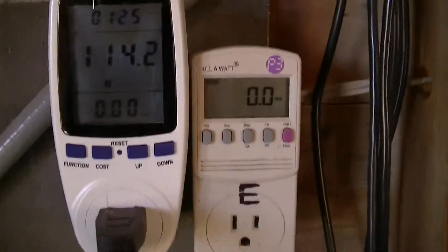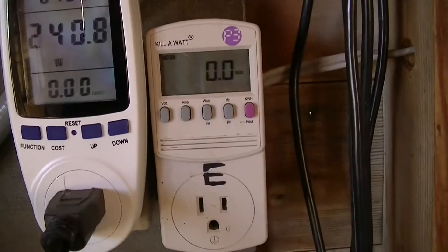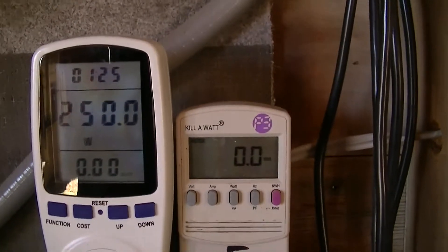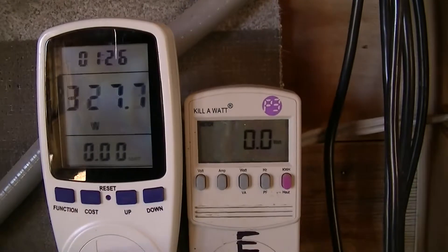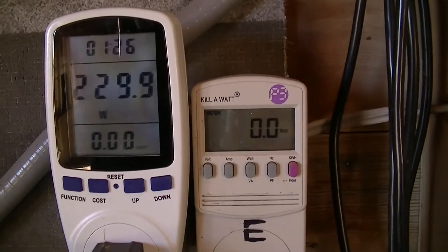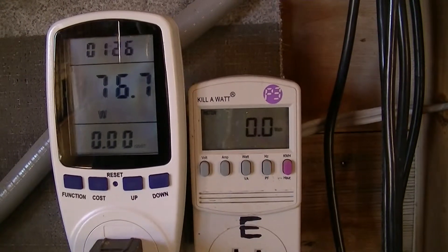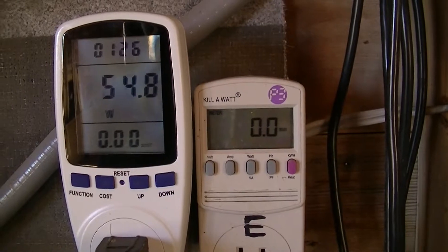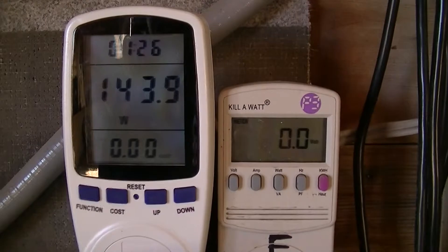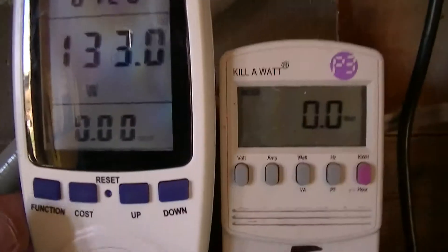Got it right next to the Kill-A-Watt. You can see it's a lot bigger with a larger display, and it's a multi-display. Right now it's showing current watts being produced — this is by my high-energy wind turbine on a nice windy day, producing some decent watts. At the top there you can see the elapsed time since it was powered up.